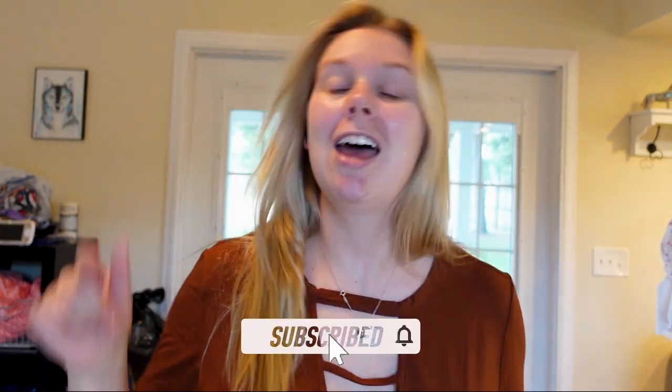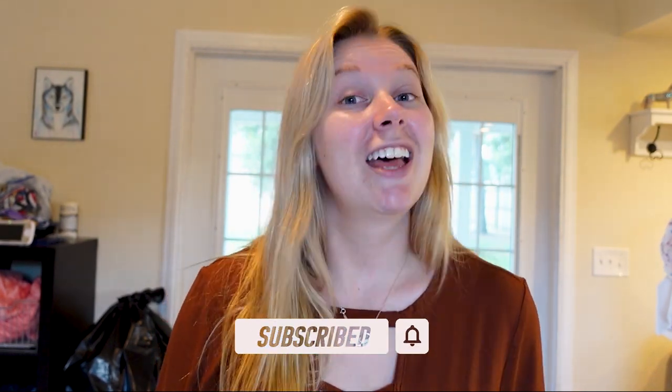If you're excited for this video, make sure you give it a big old thumbs up. And if you haven't joined the pack yet, make sure you hit the subscribe button down below. All right guys, let's sew.